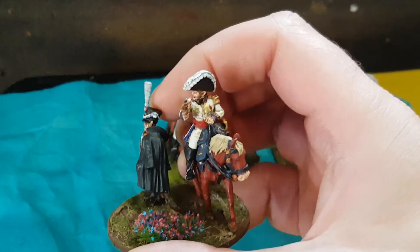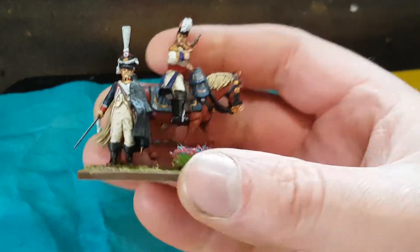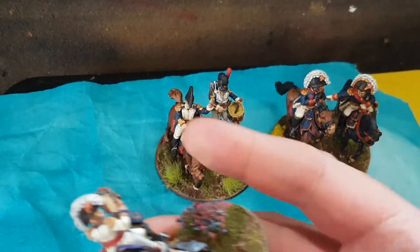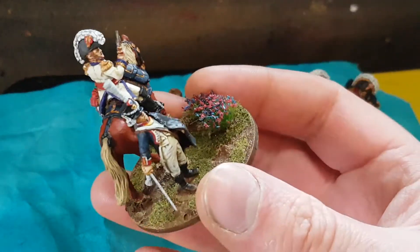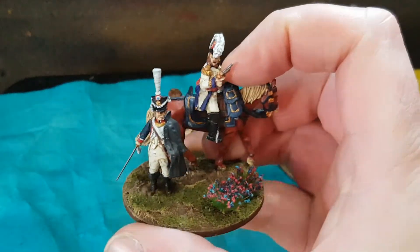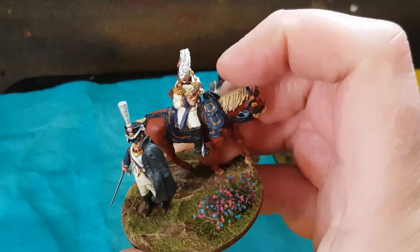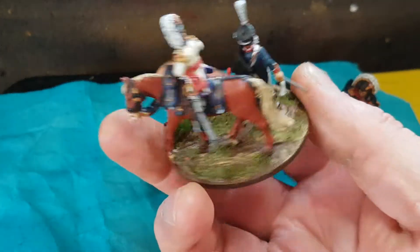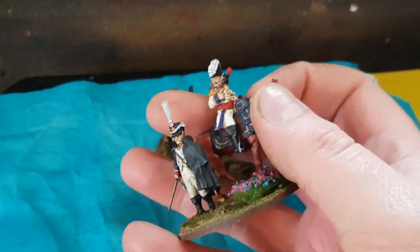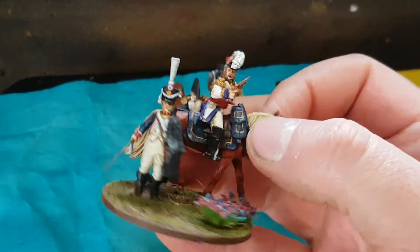I painted this guy up in a white uniform, just because I've got border plate and dark blue. He's the last figure I painted, and by this point I'd painted five dark blue uniforms, so I painted him up in white with a nice purple. Maybe it's his old uniform — or maybe he's one of the Kingdom of Holland guys, as they wore white uniforms.